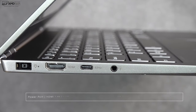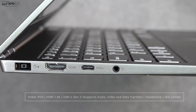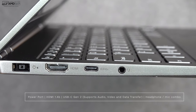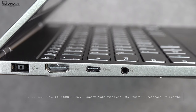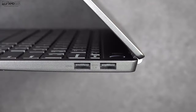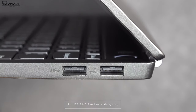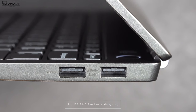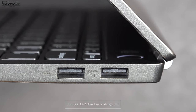As far as ports are concerned, on the left side is your power port, HDMI 1.4, USB-C Gen 2, and the 3.5mm audio jack. Moving over to the right side, you get two USB 3.1 Type-A ports, and that's it. Two notable ports missing: no Thunderbolt 3, and no microSD or full-size SD card slot.